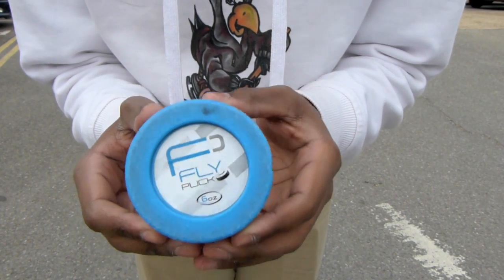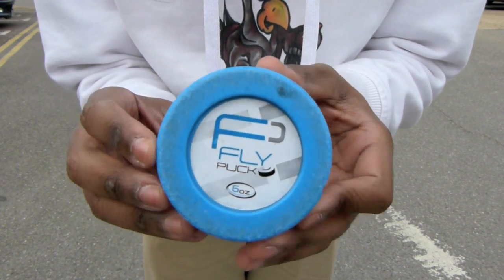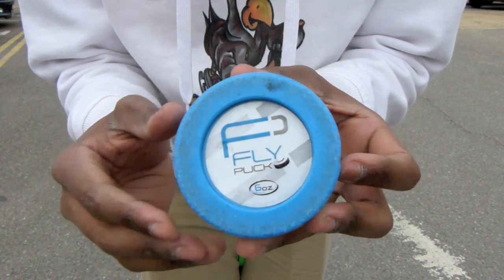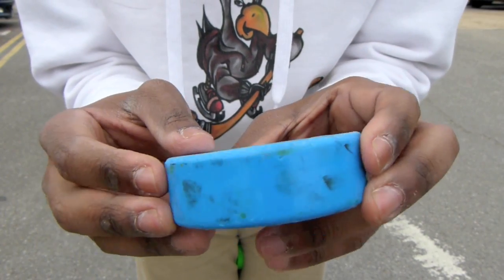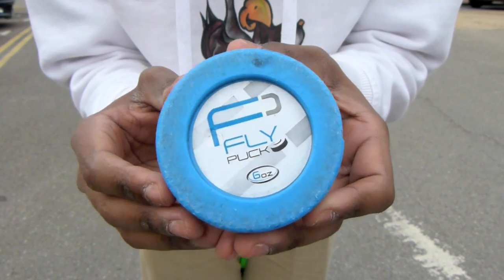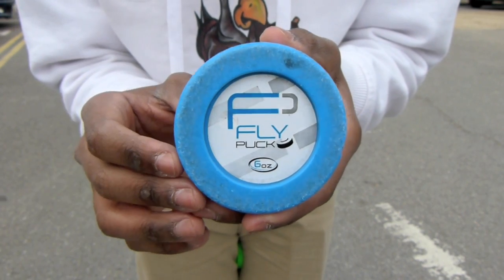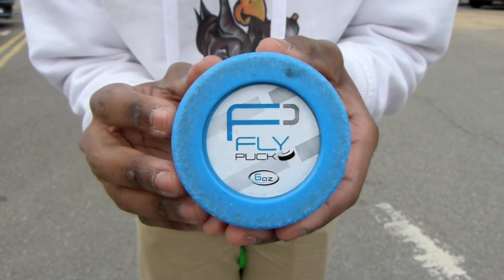Having had a look at the Fly Puck, it is an excellent product to use for developing your stick handling skills with drills, your shooting and your passing — which is definitely important to mention because this puck can be used for everything, whereas some other off-ice pucks can only be used for stick handling and some only for shooting because they don't slide off the ice as well. With this puck you can use it for everything, which is what we really liked about it. If you're going to be using it off synthetic ice or shooting pads and on roads or car parks, it needs to be a fairly smooth surface.